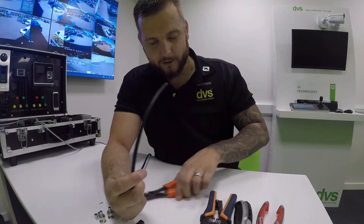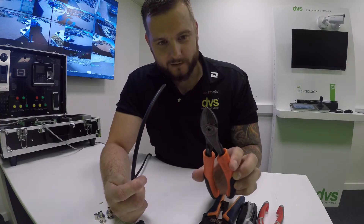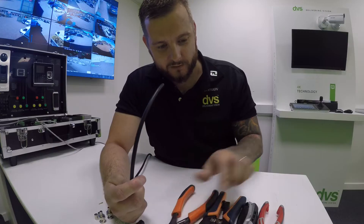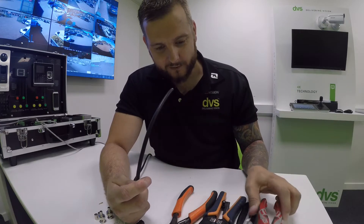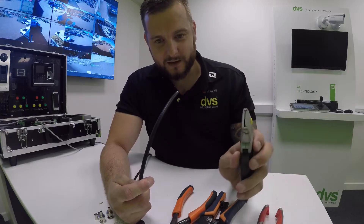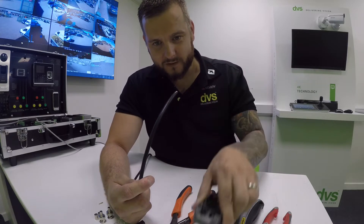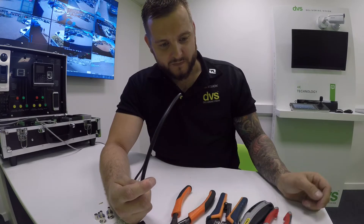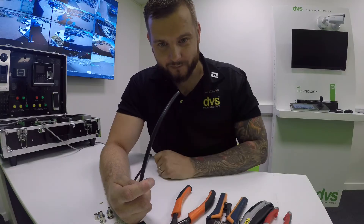Two tools you can use: I've got my Bahco cutters — these are my absolute favorite cutters in the world, they make absolutely brilliant tools. I've got my NWS cutters, again really nice side cutters, very sharp. I've got my trusty Stanley knife, and then I've got my crimper — my RJ-45 crimps and my BNC crimps. I'll get the ratchet crimpers for the RG-59 in a minute.